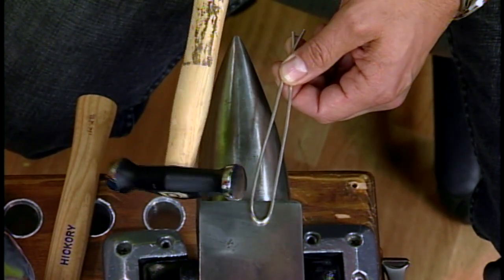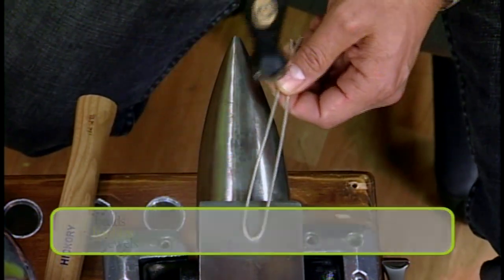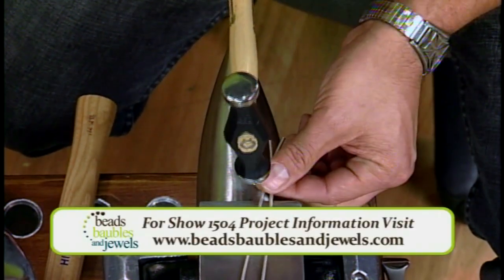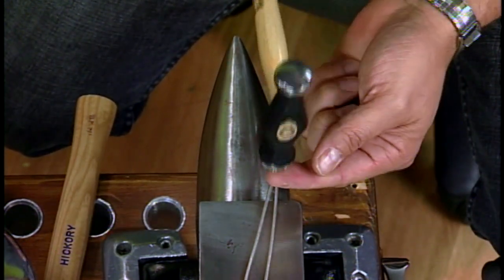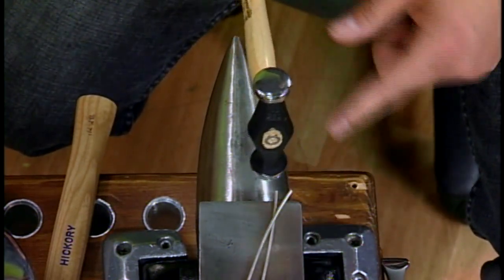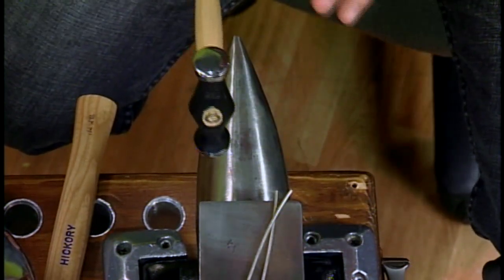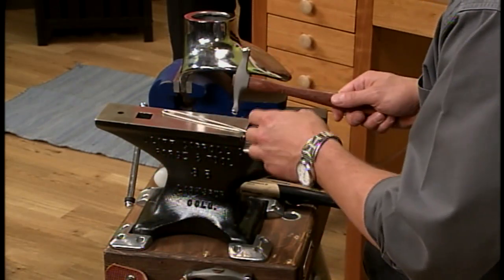Then I'm going to switch to the dome side. The reason is that every time you hit the metal it's going to spread out at a 90-degree angle — when you come down, the metal goes out this way. If I wanted to direct that spread, I could use a cross-peen hammer and when I hit, the energy goes a specific direction.